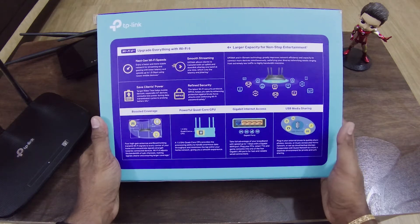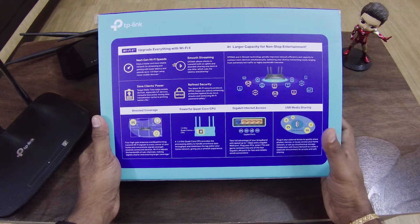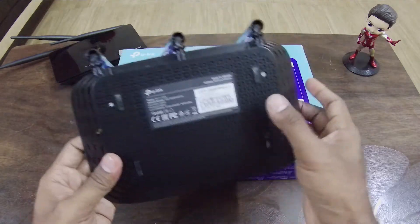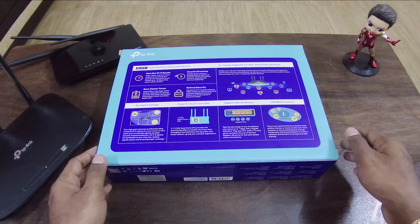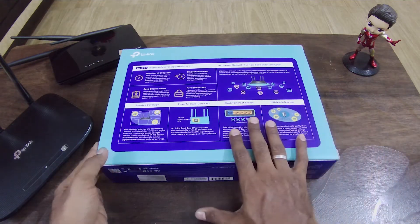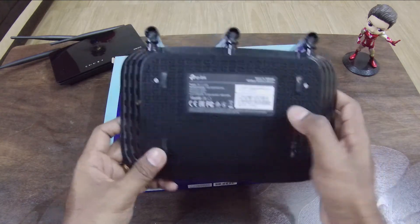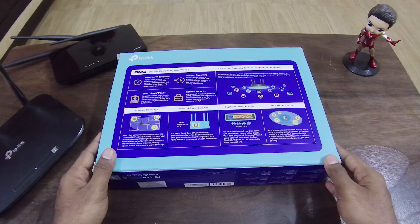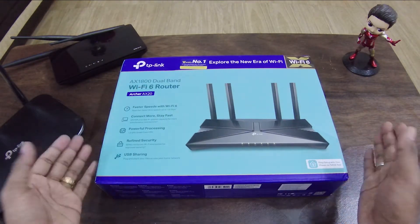Lastly, USB sharing — you can connect a pen drive to the router and copy files across the network. We use a standard naming convention: for N routers it's Wi-Fi 4, Wi-Fi 5 is AC, and Wi-Fi 6 is AX — which is why our model number includes AX.